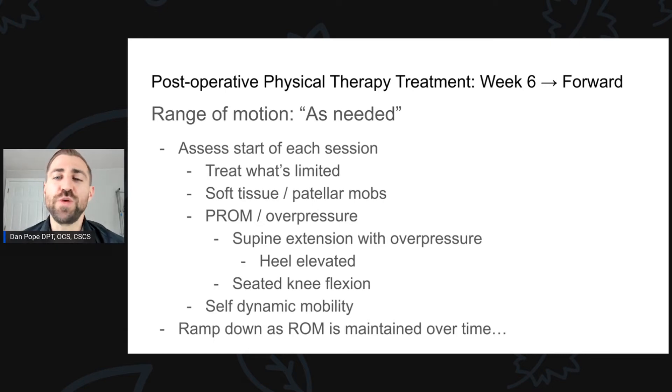So how do things change at week six moving forward for range of motion? At this point, range of motion work is as needed. At the start of each session I assess knee range of motion, then do treatments based on what's limited — soft tissue mobilization, patellar mobilization, passive range of motion with overpressure, supine extension with overpressure, or seated knee flexion range of motion. I always follow this up with some self dynamic mobility to reinforce the new range of motion we just built.